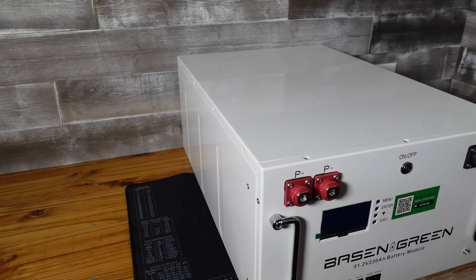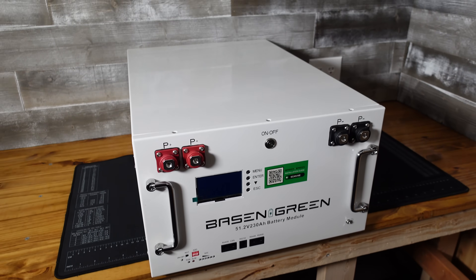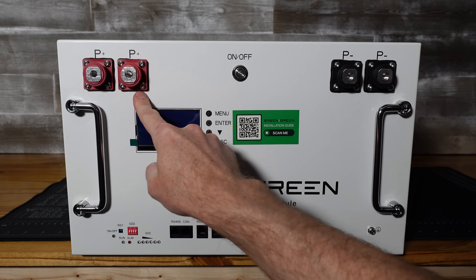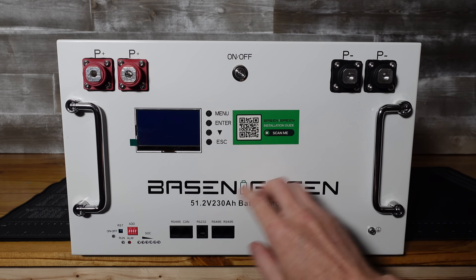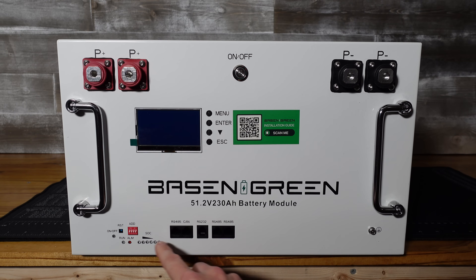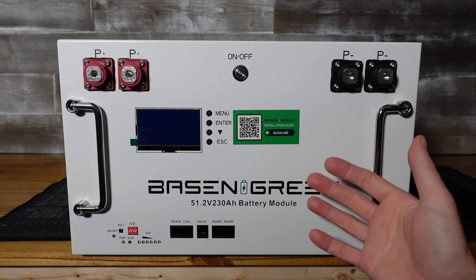This is quite a large case. It measures in at 17 inches in width, 10 inches in height, and 24 inches in depth, not including the terminals on the front. On the front we have two large positive terminals and two large negative terminals — they appear to be M8 bolts. We have an on-off power switch, a display for our BMS, a series of buttons, a grounding screw, BMS communications ports, state of charge indicators, and status indicators for power, running state, and alarm. It's all the standard components you'd find on a rack mount battery.